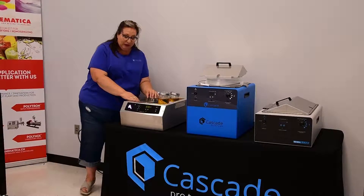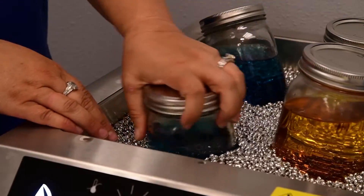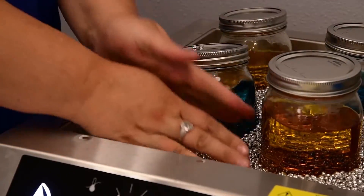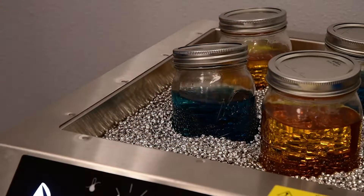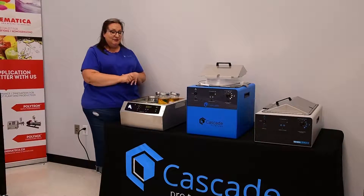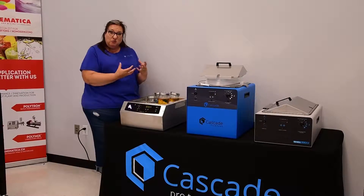We have worked with microbiologists to develop the lab armor bath beads. Instead of putting water in a water bath, we put in these highly polished aluminum beads, and we've done a ton of testing on this. We'll do over 30 temperature probes in the bath in all different locations, and what we found is that it has the same if not better thermal performance as water. In terms of heat-up time — same as water. Temperature uniformity — the same as water. And in the event of a power outage, this actually performs better than water because the aluminum beads develop more thermal mass and they stay warmer a little bit longer.